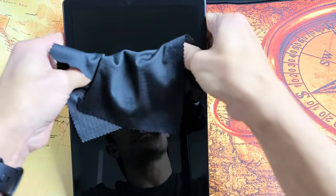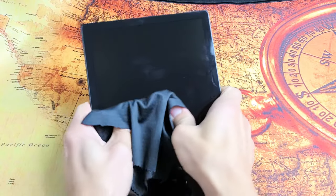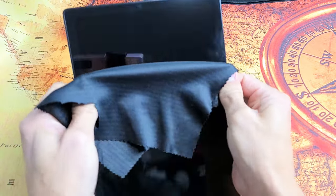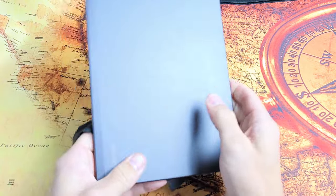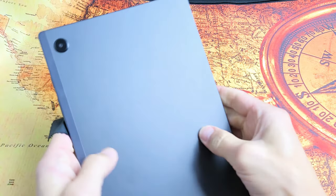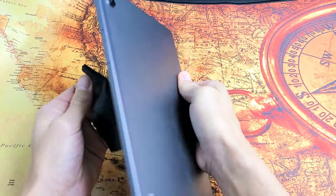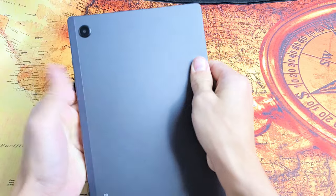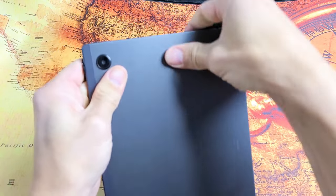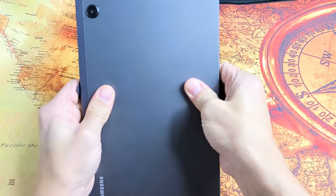Just keep pressing — all over, on the sides, on the back, and all around the camera lens. Sometimes you'll hear a little click. If you hear a click, you're probably out of the boot loop. Just turn the tablet over and wait for it to boot up properly. Keep pressing everywhere for a nice massage all around.